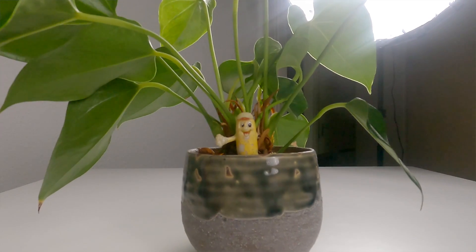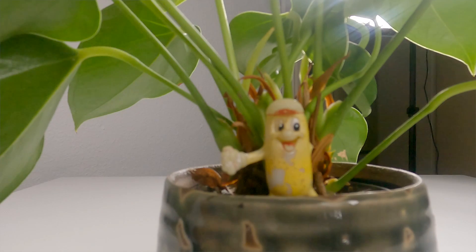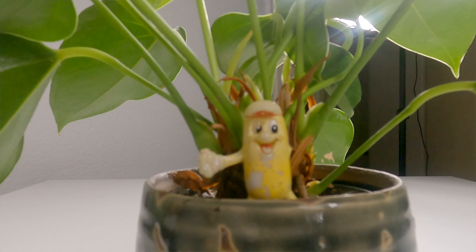If I now move the camera closer to my object to make it appear bigger, you will see that Mr. Peanut is not in focus anymore, because I have come too close to the lens.